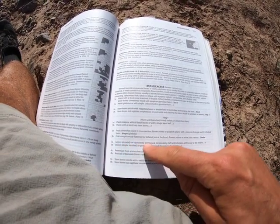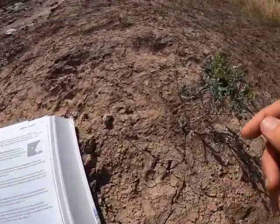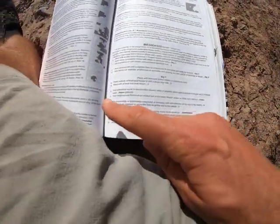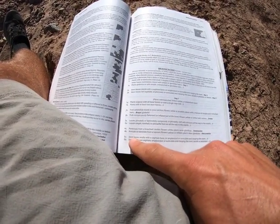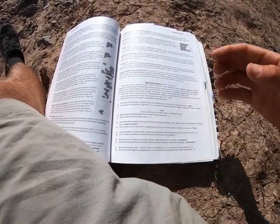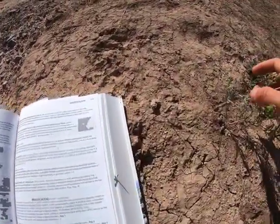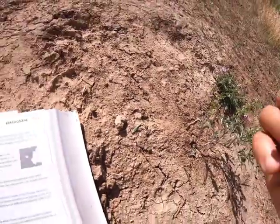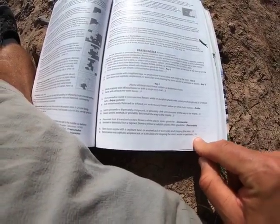Couplet three asks whether the leaves are compound or pinnately divided, or whether the leaves are simple, toothed, or pinnatifid but not all the way to the midrib. Pulling off a single leaf — pretty straightforward, simple and almost linear. So we say leaves are simple and go to couplet five. Couplet five asks about how the leaves are attached — sessile with a sagitate or amplexical base wrapping around the stem. These have a short little petiole; they thin at the base and are not sagitate, so we go to couplet 11.